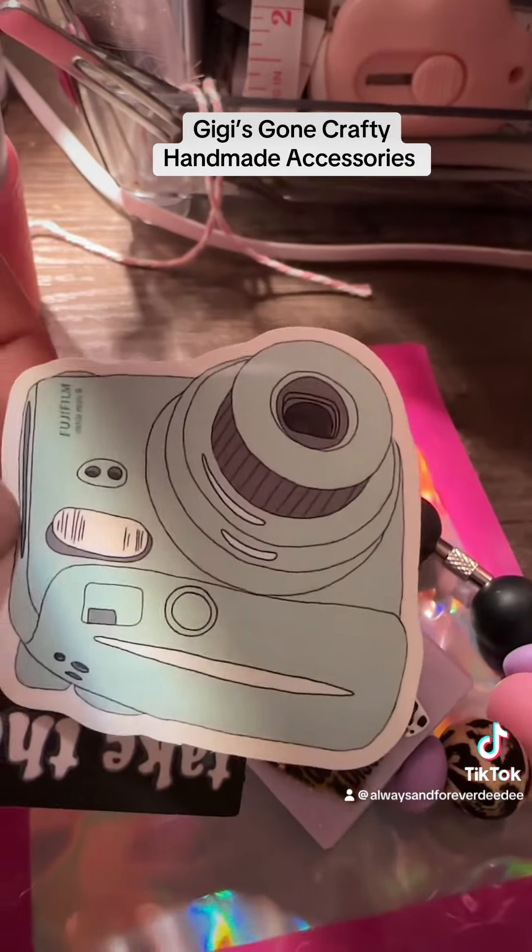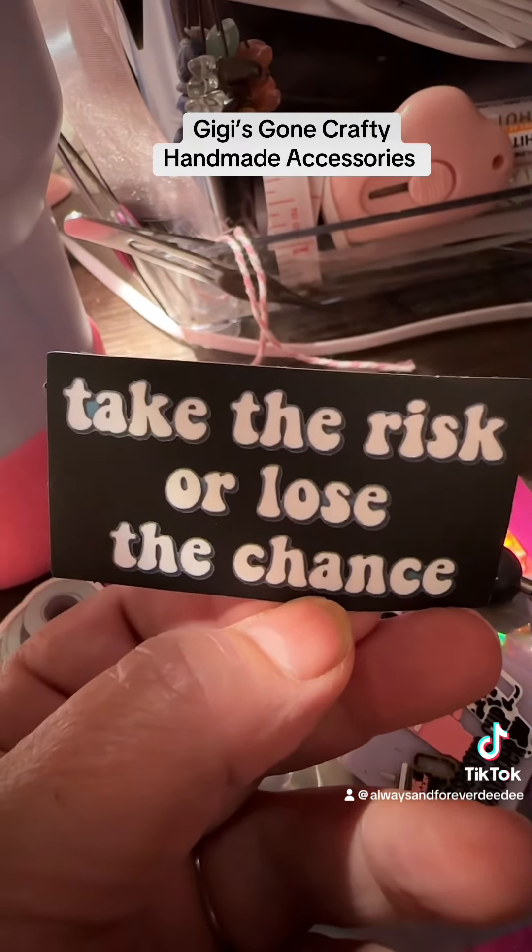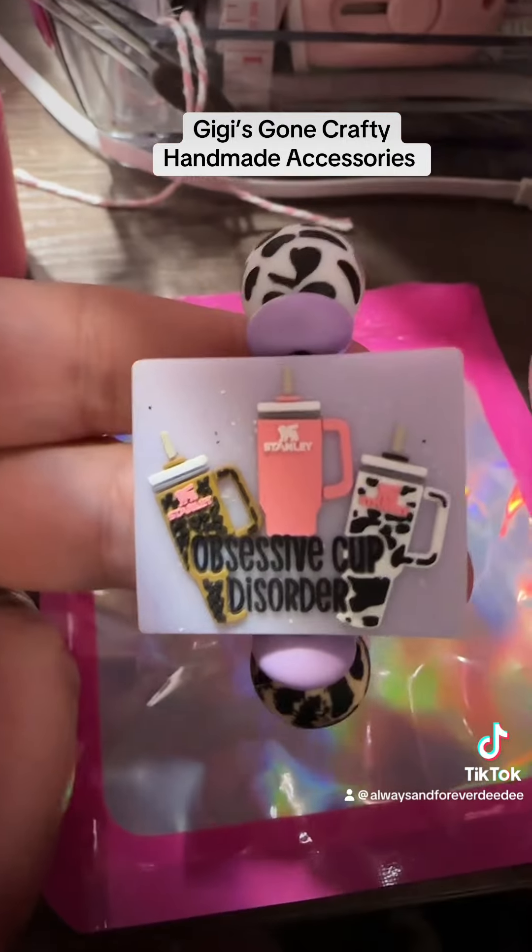We got some stickers here. Got a camera sticker. "Take the risk or lose a chance." Love that. But this is what I got to show you.